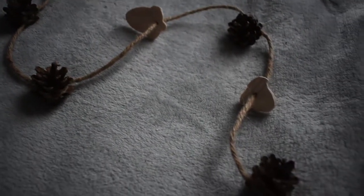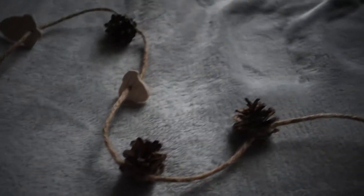Today I'm going to be making a hanging garland safe for mice, hamsters and great for small animals that love to climb.